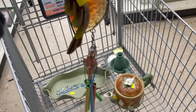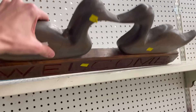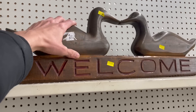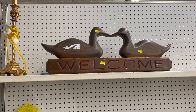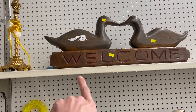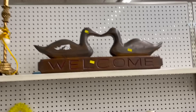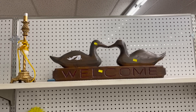I'm debating whether I want to get this wooden wall plaque for our booth case. We could put it on the bottom shelf — it's $5.99. I'm just trying to think if people up north, like Lake George, like the wood, the Adirondack-type style. But that's not really Adirondack.